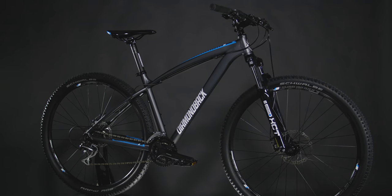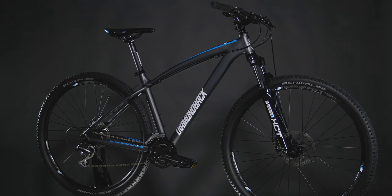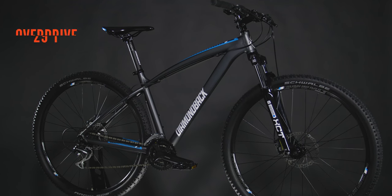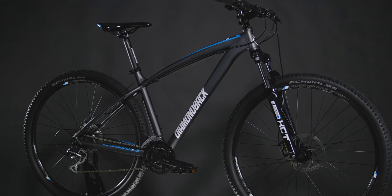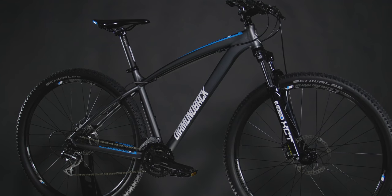The classic 29er Hardtail still exists and we've made it better than ever before. The Overdrive 29er 1 features a fully hand-built hydroformed aluminum frame, just like you'll see on some of the highest performing bikes.